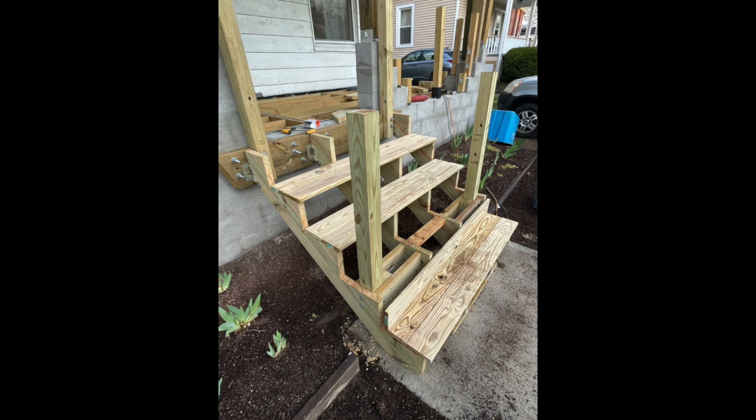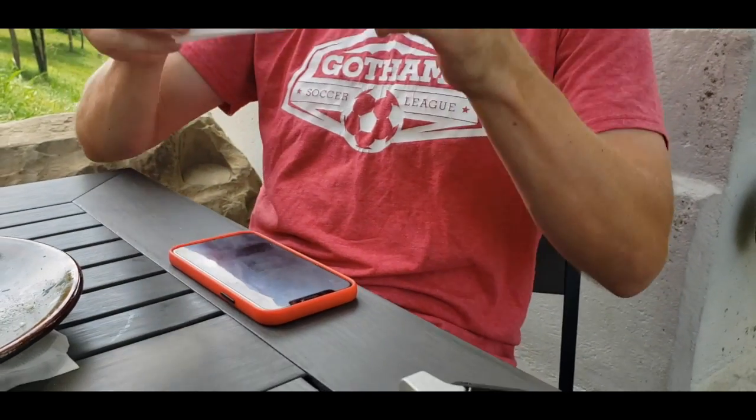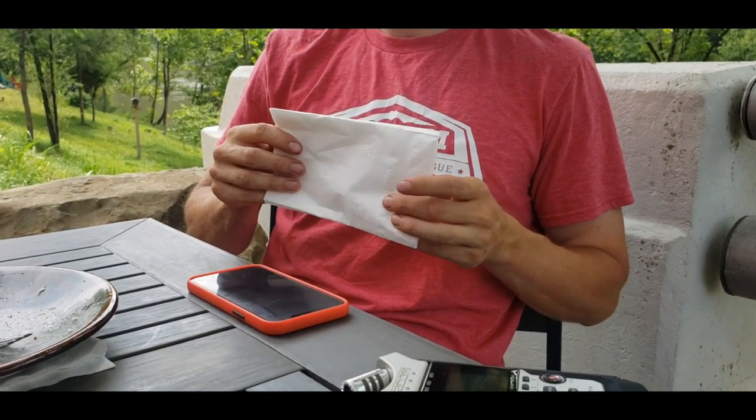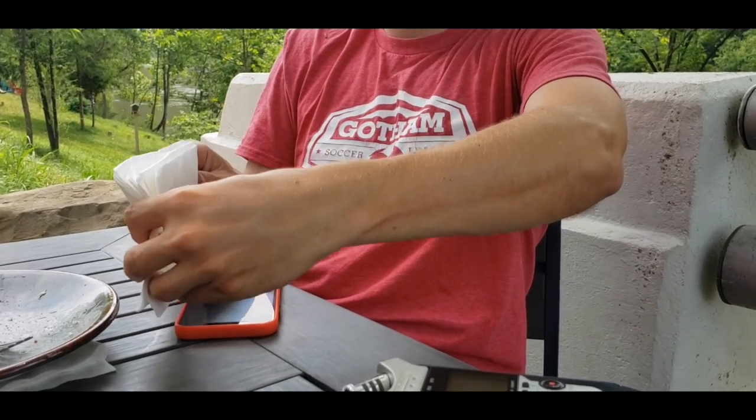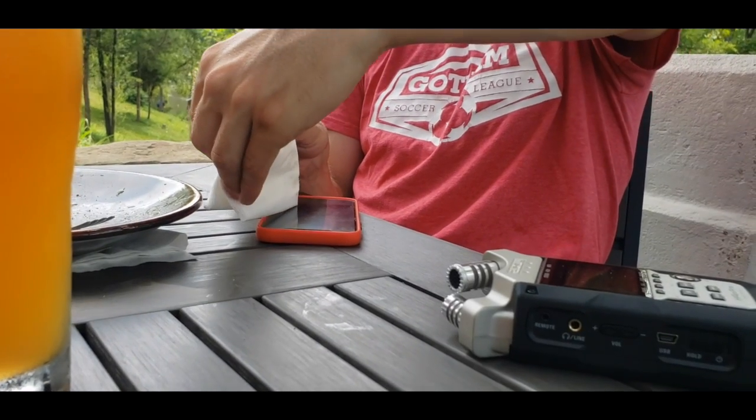The bottom stair is also annoying because it's not straight, so I have to do one of those things I've seen online. If this is the plank — the vertical, I call it the sandal stopper — in between the stairs, this part is not warped, it's just not straight. So it's like that.